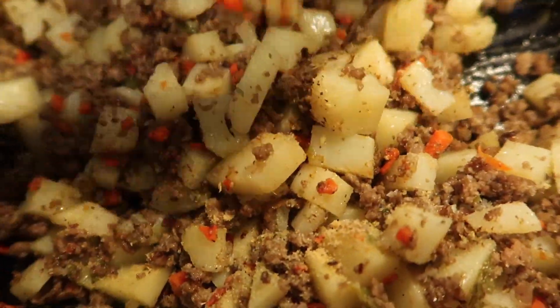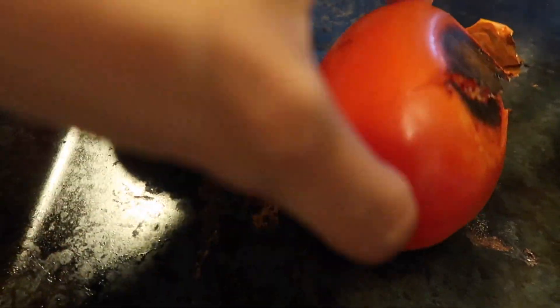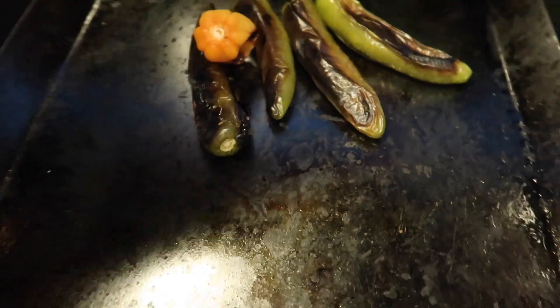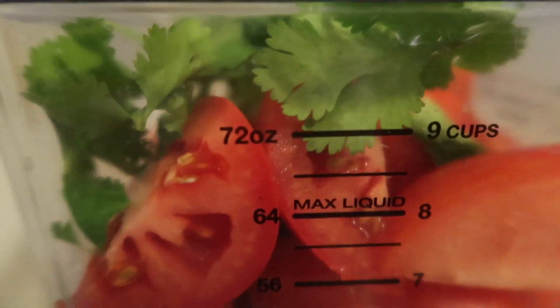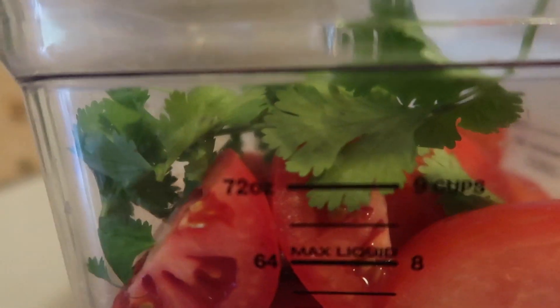Over here we're still waiting for the tomatoes to get soft — this one doesn't want to get soft yet, this one's almost there. The jalapeños and peppers are all good, I set them to the side. You know they're ready when they're all soft. In the meantime, get some tomatoes and some cilantro and blend this up. I used four big tomatoes, cut them in fours — size doesn't matter as long as you have four big tomatoes. And you guys, did you know that cilantro in English is coriander? I swear I did not know that.